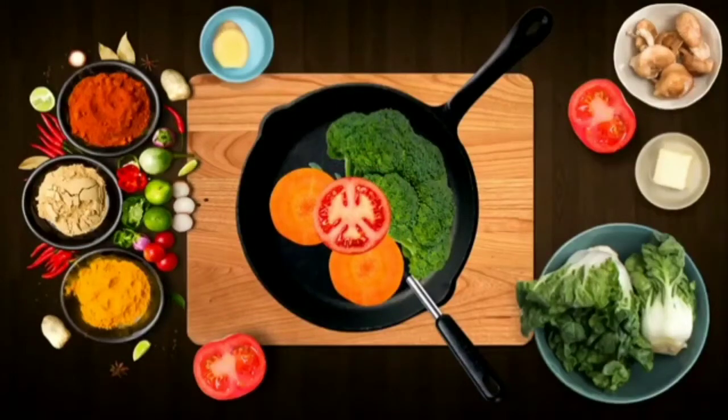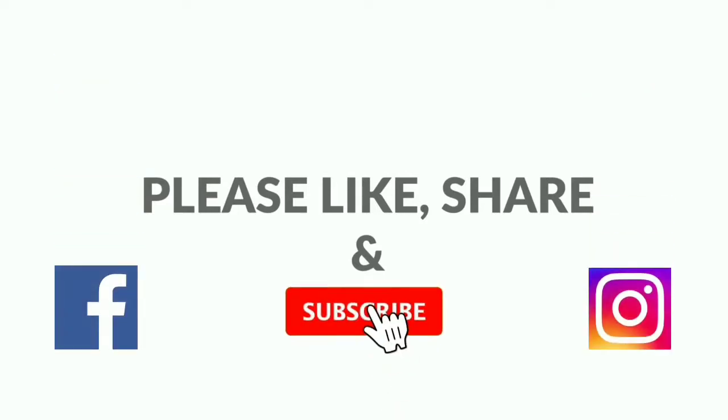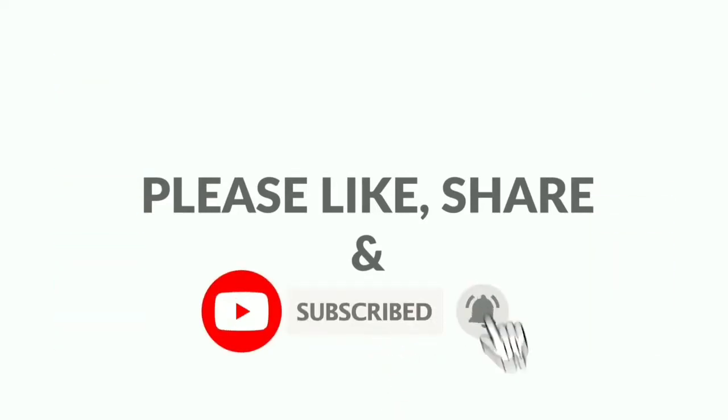Let's get started in the video. Please subscribe to our channel. Let's get started.